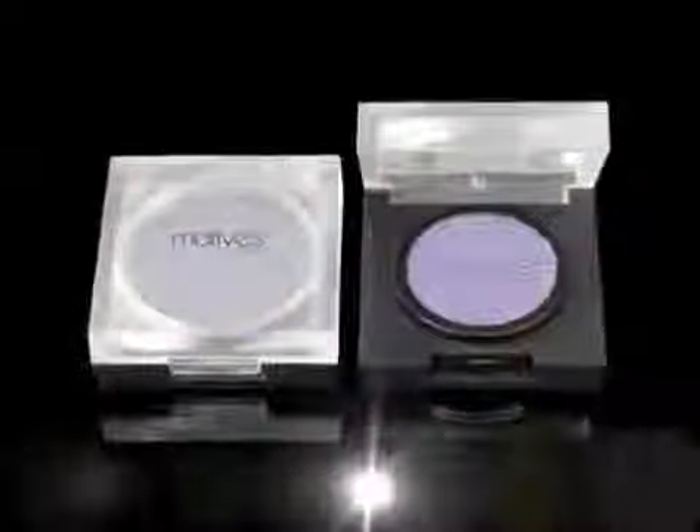Starting from the outer part, I blend the Fantasy shadow to the center of the eye. Now I will take this shadow in Aphrodite and with just a touch of product I will highlight my lower inner corner and integrate it with the Fantasy shadow.